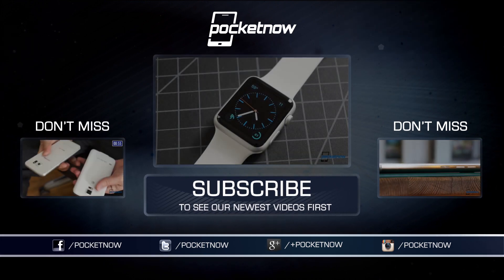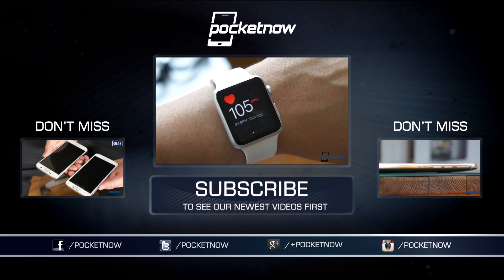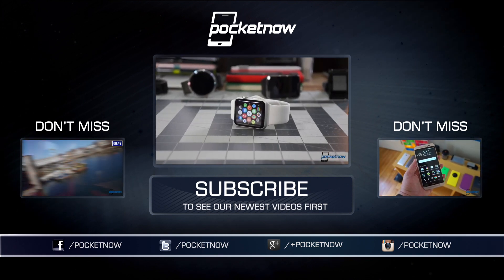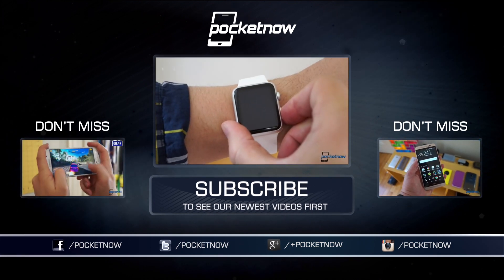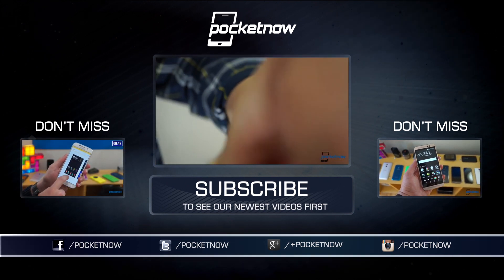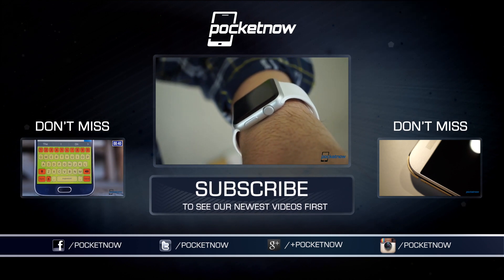Let us know how you'd use the Seek Thermal Camera. Drop a comment below and give us a thumbs up if you enjoyed this video. Till next time, this has been Michael Fisher with Pocketnow, Captain Two Phones on Twitter. Thanks for watching — we'll see you next time.